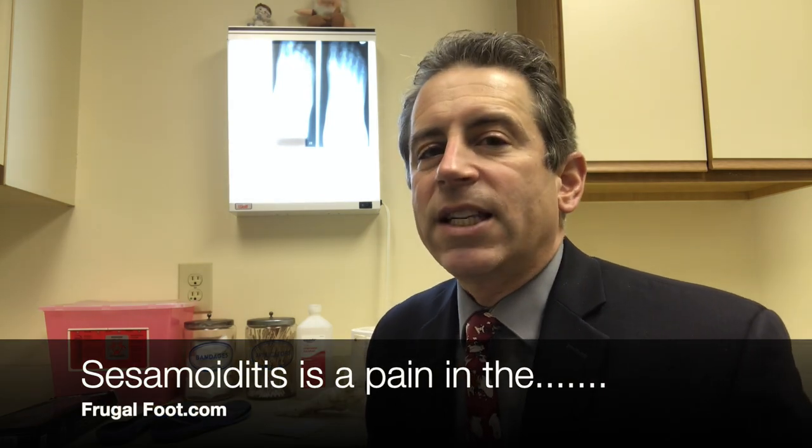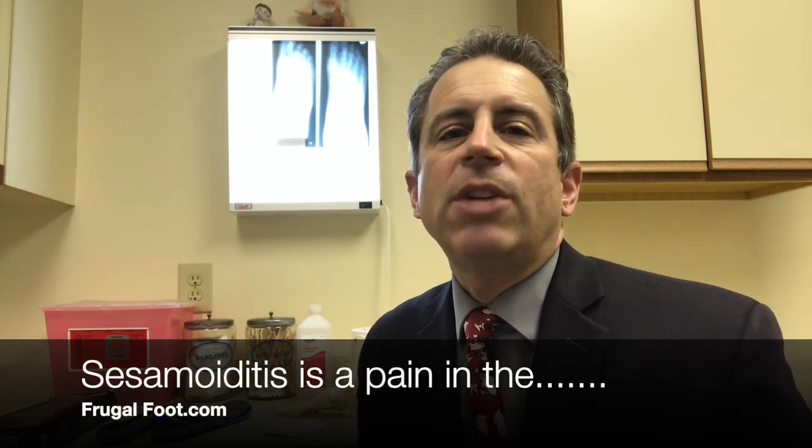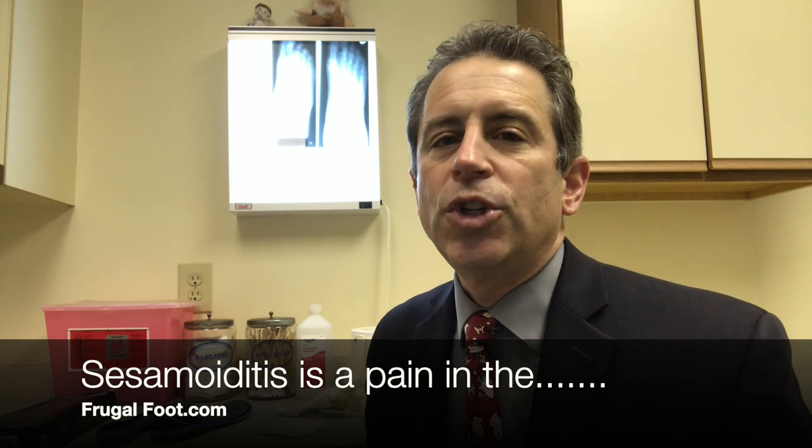Hello, everyone. My name is Dr. Dave. I'm a licensed podiatrist. I'd like to thank you for watching my video on my Frugal Foot YouTube channel. I had a viewer recently who left a comment and asked if I would make a video on sesamoiditis. He goes by the name of Dominic Dominic. So thank you, Dominic Dominic. Here is that video.